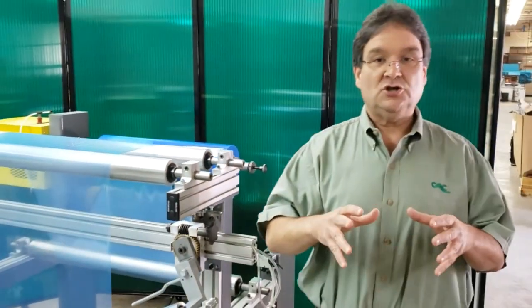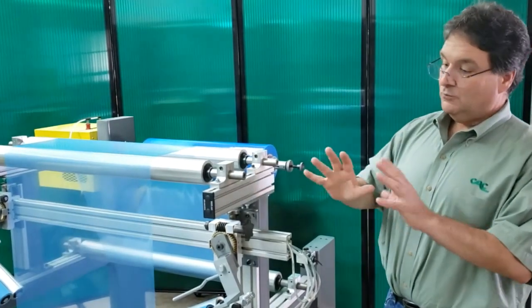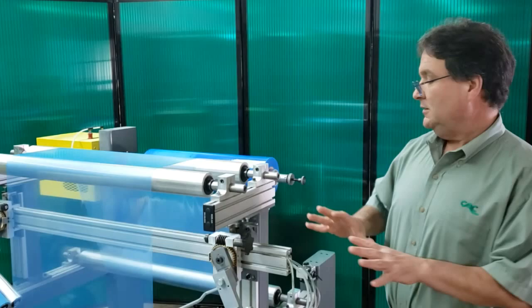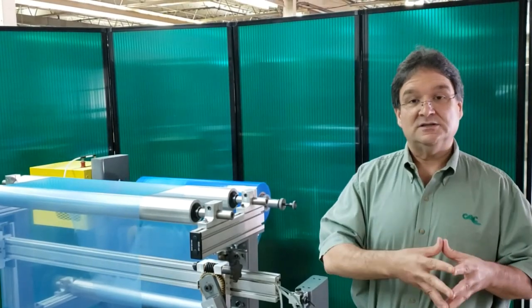But in order to show you how this system works, I'm actually going to skew this roll in the machine. Pretty much right now all the rolls in this machine are pretty well lined up. What I'm going to do is skew this roll on purpose and you'll see more wrinkles put into the web. And then I'm going to take those wrinkles out.